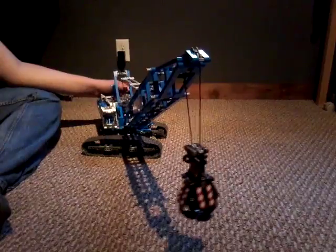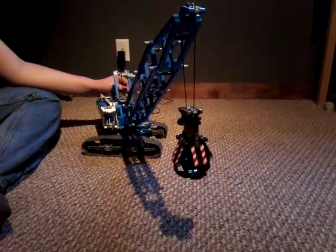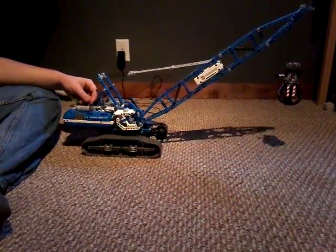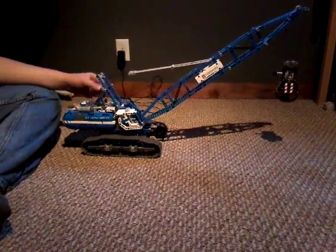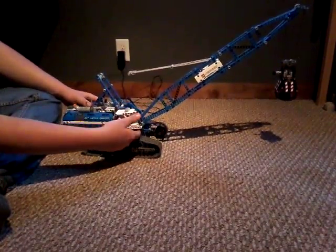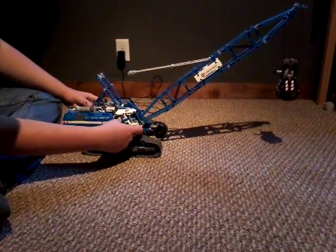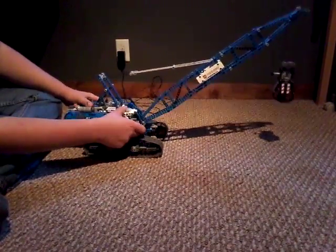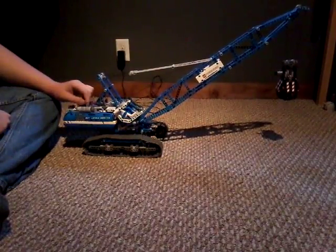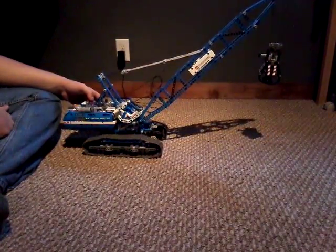This is also going to be a shorter video. Let me turn it back sideways for you — there's something I want to show you. The cap of the crane, you can pull it out a little bit. The reason it does that is because in real life, the crane would be so big you wouldn't be able to see where you're moving some of the stuff in the boom. So that is why the crane does that.